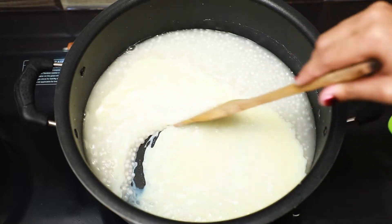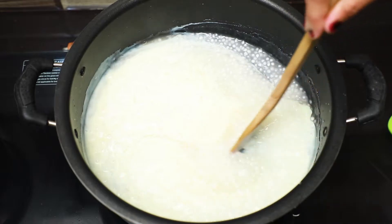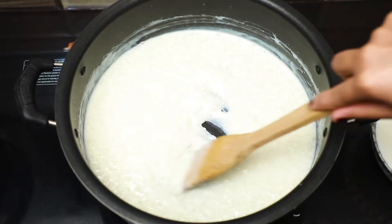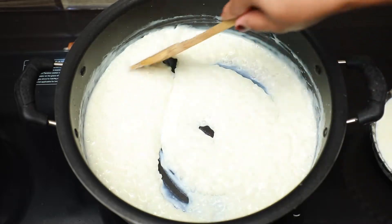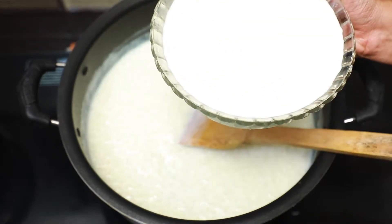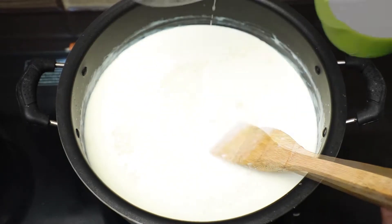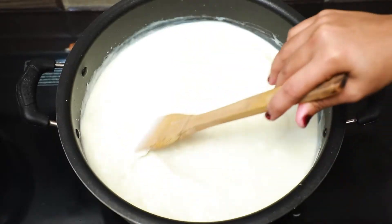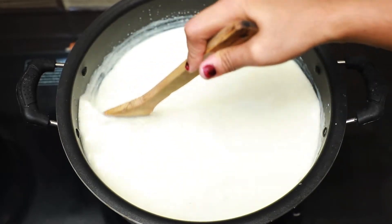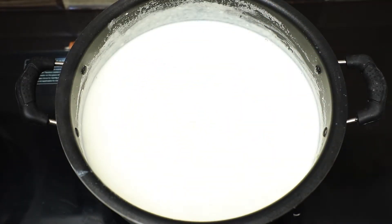You mix the first 1.5 and a half of it. You need 1.5 and a half of it. Put the rice in the hot milk and then mix it together. Let's get the rice in the hot milk.